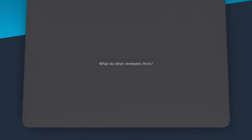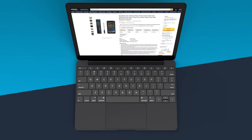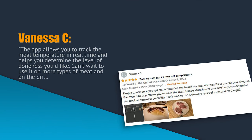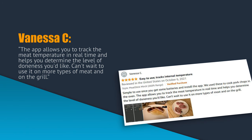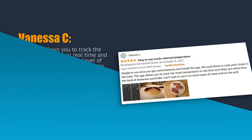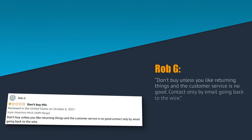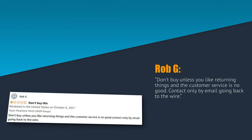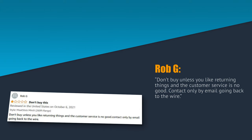What are other people saying about the Meat Stick wireless meat thermometer? Vanessa C. writes: the app allows you to track the meat temperature in real time and helps you determine the level of doneness you'd like — can't wait to use it on more types of meat and on the grill. Rob G. wasn't so happy. He writes: don't buy unless you like returning things — the customer service is no good, contact only by email. Going back to the wire.